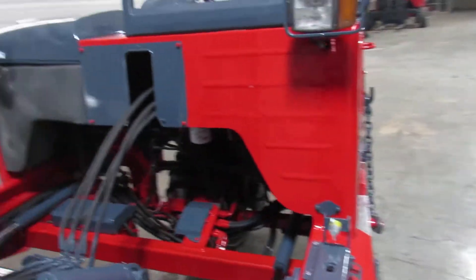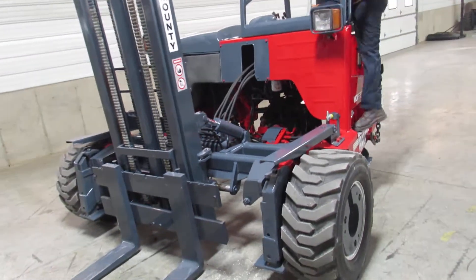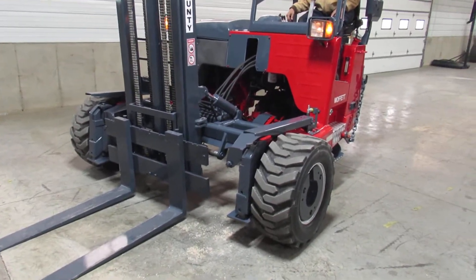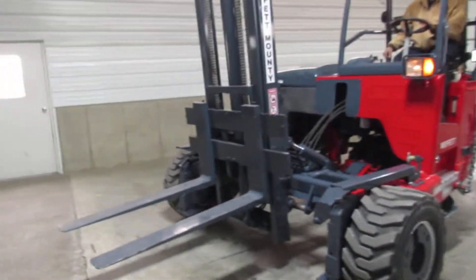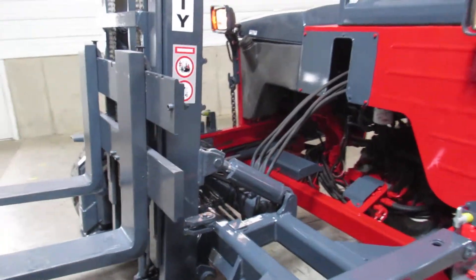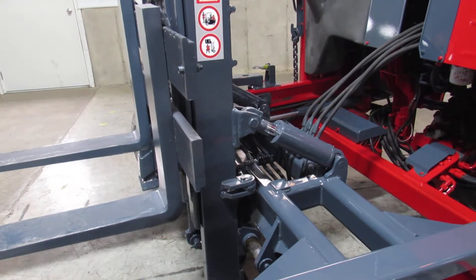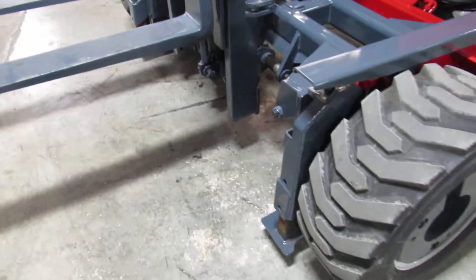Now Carrie's going to go ahead and fire this thing up. I'm going to show you some operational demos. There's your mast going up and down. There's your tilt and side shift.